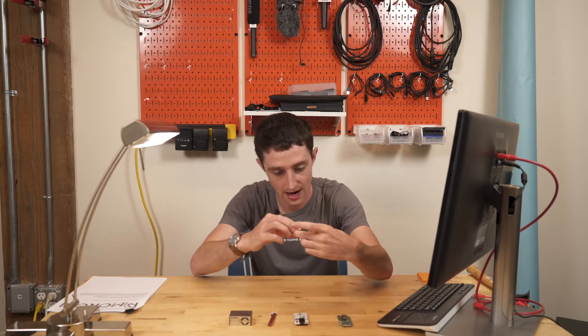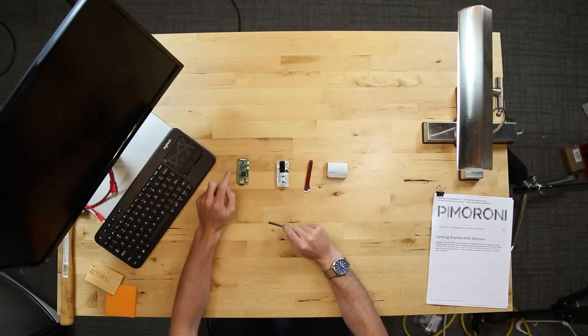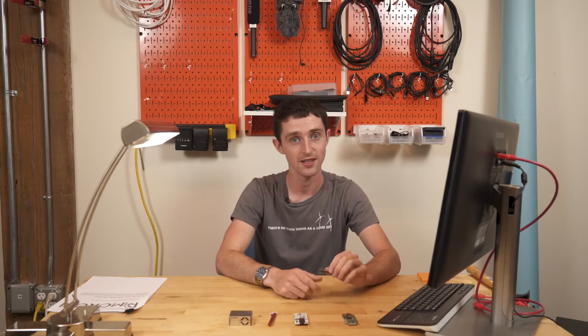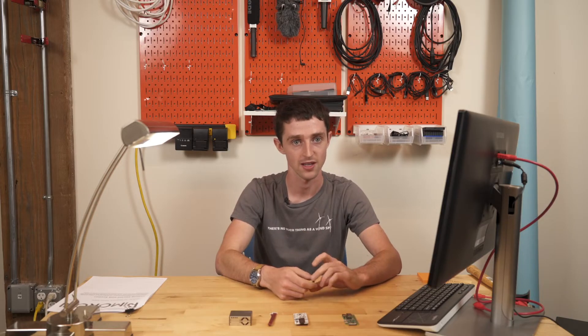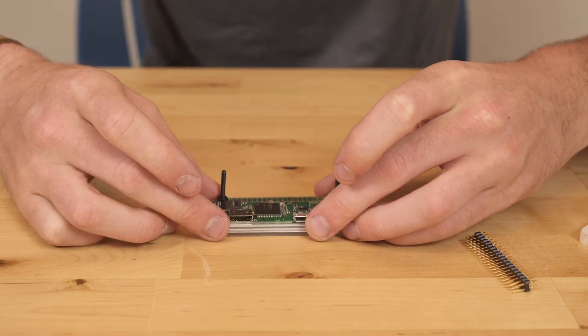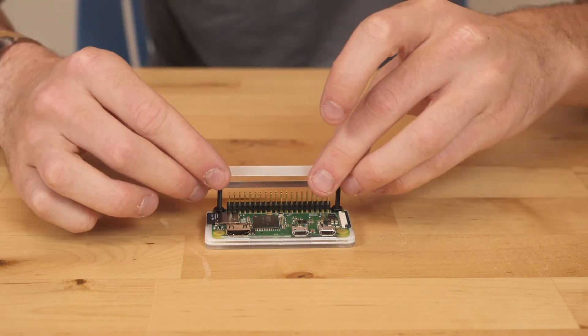The first step is I'm going to be taking this solderless pin connector and hammering it onto this Raspberry Pi board. It should be easier than doing 40 solders, but it's also requiring me to take a hammer to electronic equipment, so we'll see how this goes. This little jig is kind of helpful so I don't bend the pins. Fingers crossed.